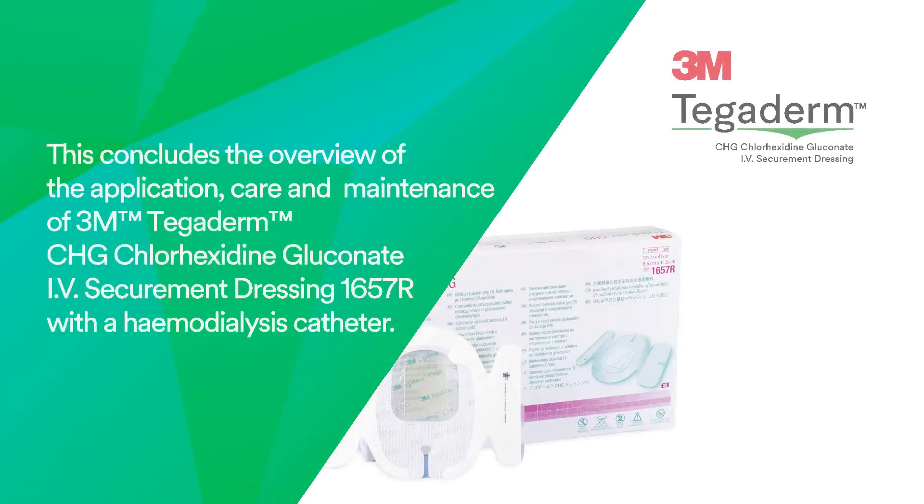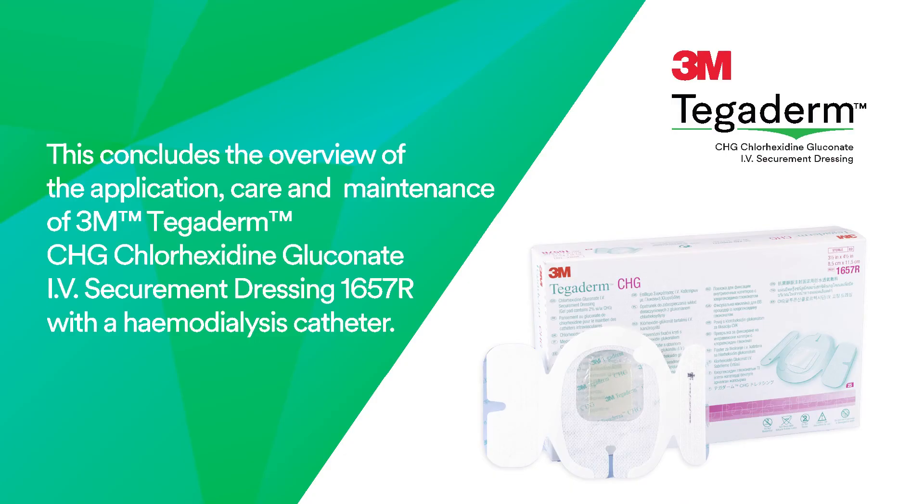This concludes the overview of the application, care and maintenance of 3M Tegaderm CHG Chlorhexidine Gluconate IV Securement Dressing 1657R with a hemodialysis catheter.